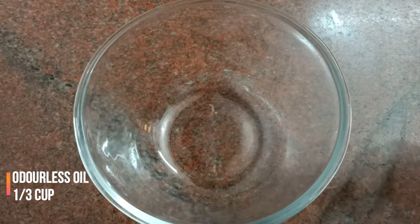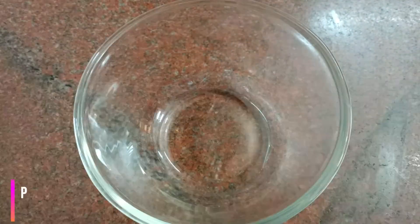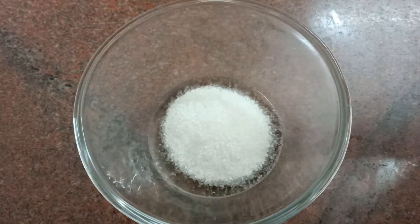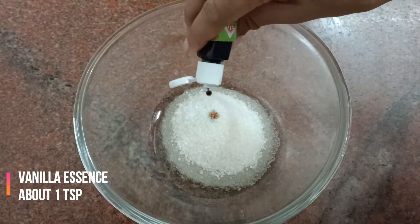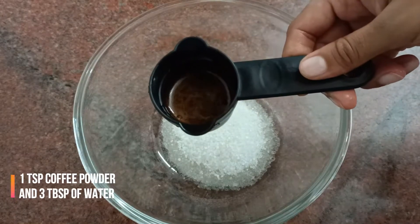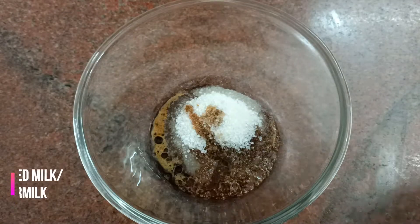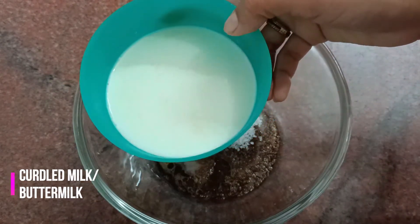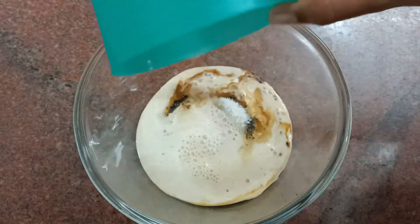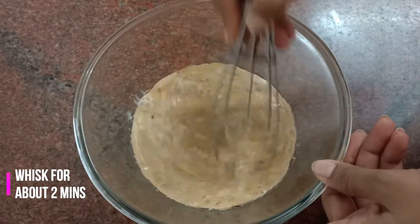Now in a mixing bowl, add one third cup of flavorless or odorless oil — I'm using refined sunflower oil. Add half a cup of sugar; you can use powdered sugar as well. Add one teaspoon of vanilla essence — this is optional. Here I have a mixture of one teaspoon of coffee powder and three teaspoons of warm water. Now add the curdled milk — you can see the milk is a bit curdled. Whisk it for about two minutes.